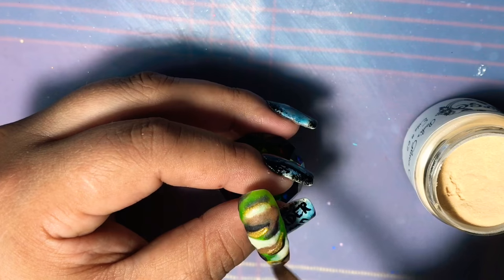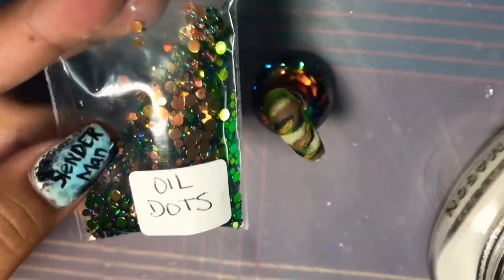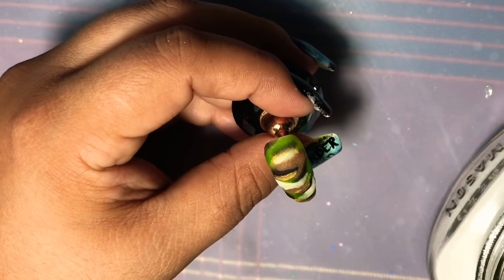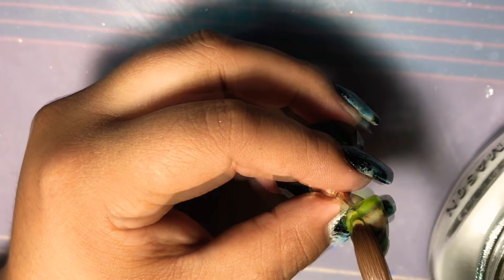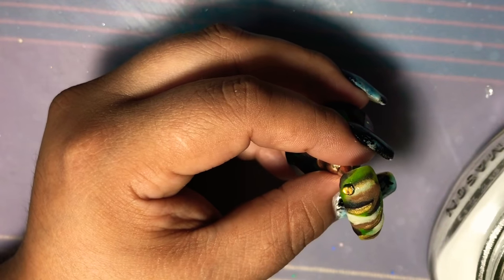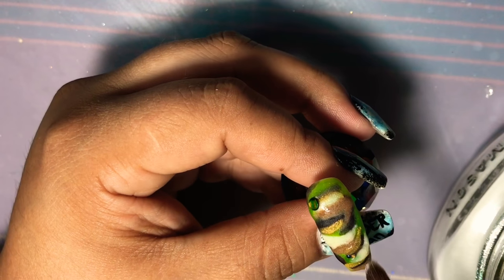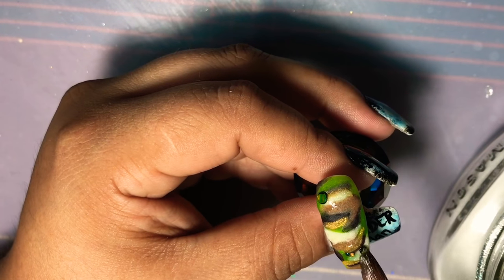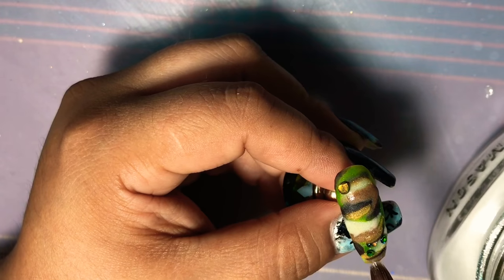Now with the gold, doesn't that look nice? Comment down below and tell me what you guys think. Now we're going to go ahead and start with the oil slick dots — I figured this would be a perfect touch to give that camo feel and it's gonna look really really nice. I pretty much just dunk my brush into the monomer, get a little bit of the crystal clear from Luxury Nails, then pick up a couple of the dots of the glitter and just place it on the nail.